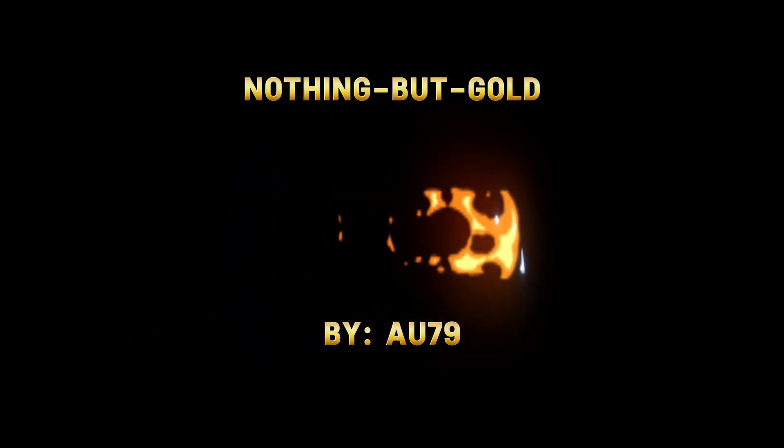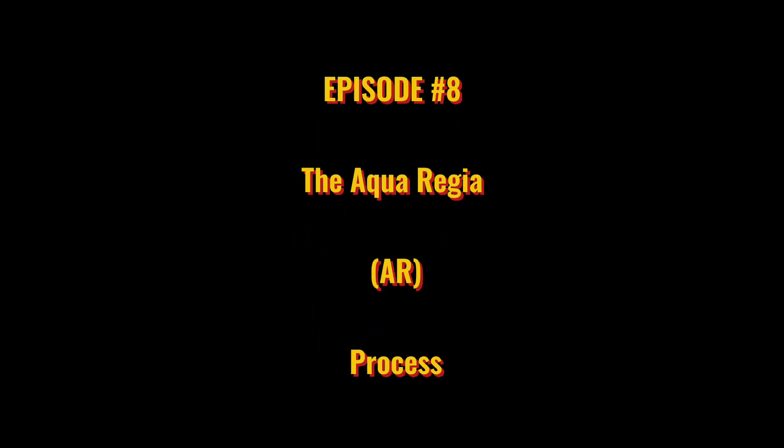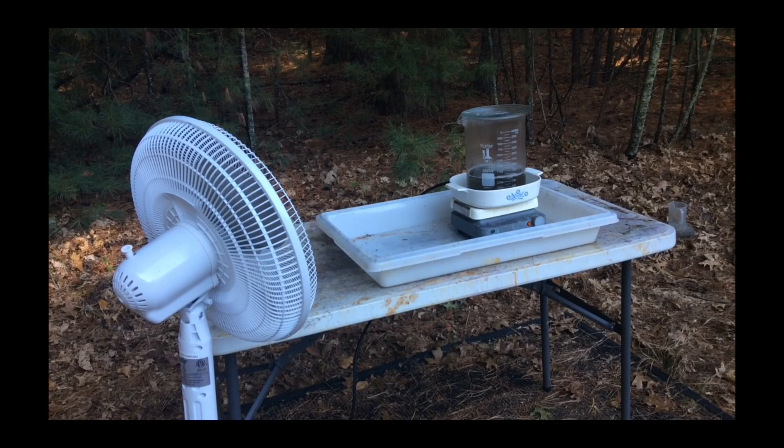Welcome back to Nothing But Gold. I am AU79. Episode 8: The Aqua Regia Process. Good morning viewers. On this beautiful autumn morning, I will share with you how I dissolve my gold. I will use the time-tested method of aqua regia to dissolve this gold in front of us.